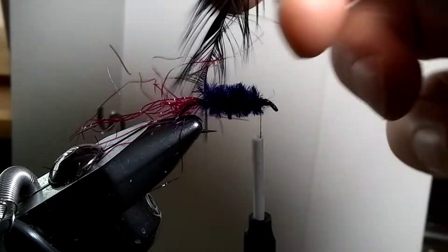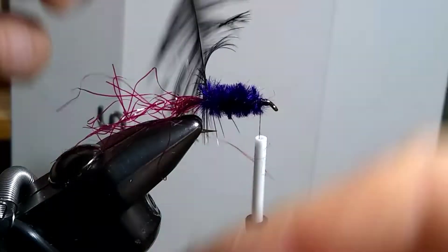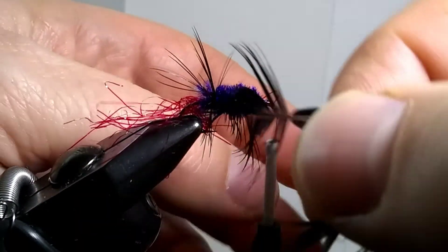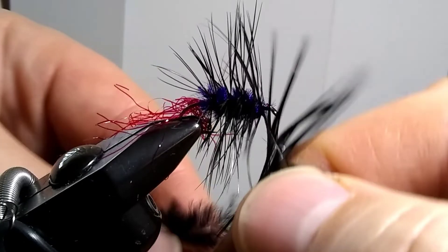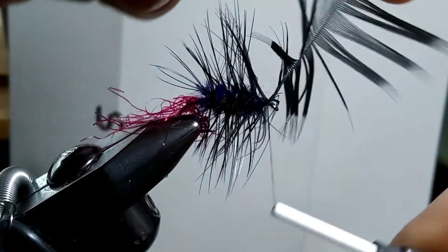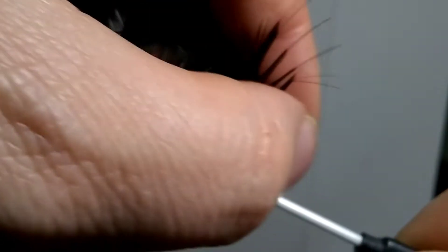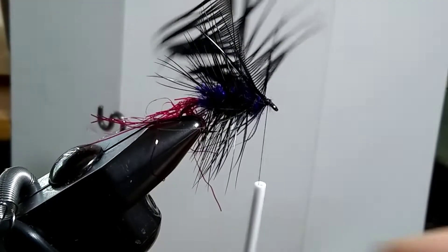Now it's time to bring the feather forward. They call this palmering, and you're winding it forward. Bring your thread up and through, over top of that feather. Do that a couple of times, and then in front of the feather. Make sure you pull all the feather barbules back. I'm ready to trim that off.